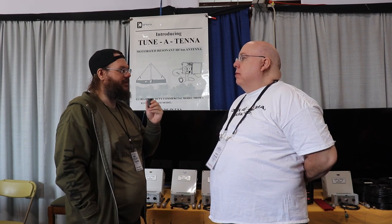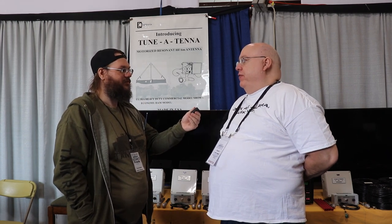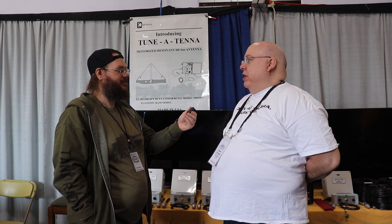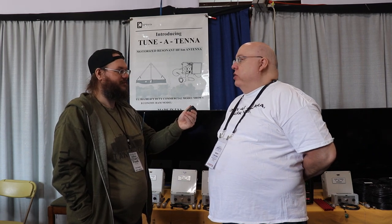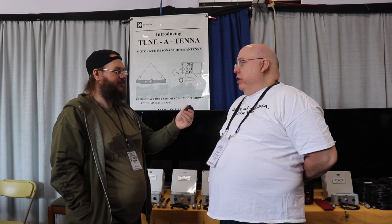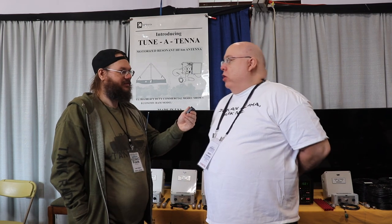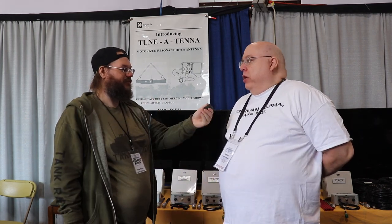Is this the first time showing it at the hamfest? We showed the prototype here probably 10 or 15 years ago out in the parking lot, but we didn't have it ready for production and weren't sure we were going to do it as a product. This is the first time officially introducing it as a new product for sale, and we have units you can take home with you right now.